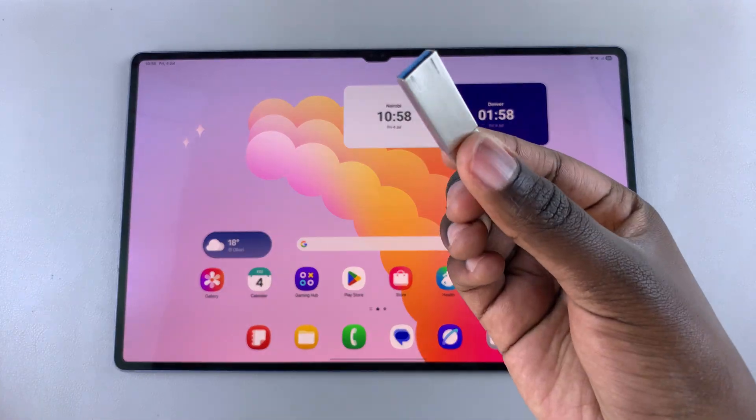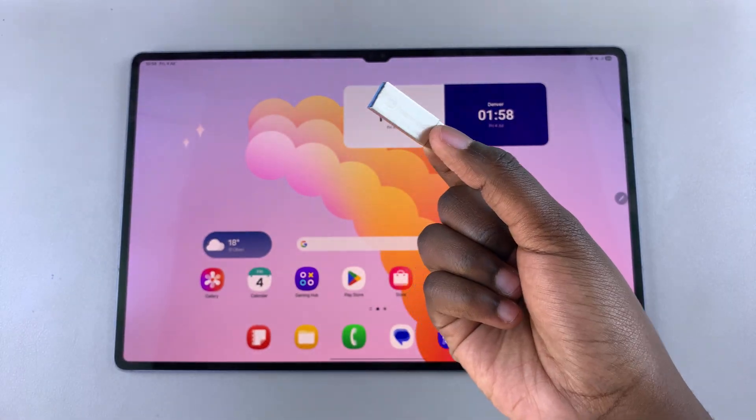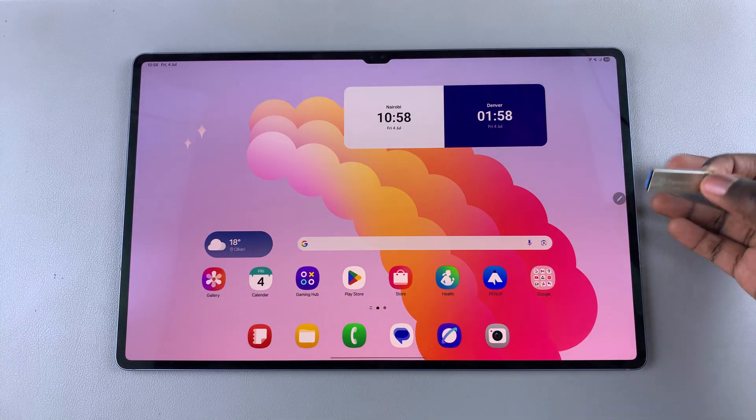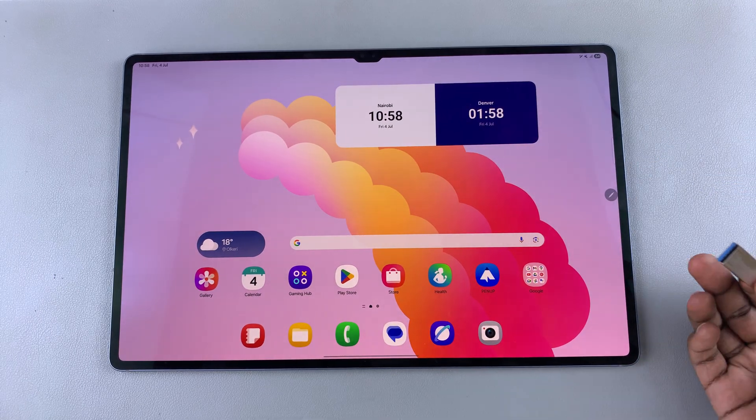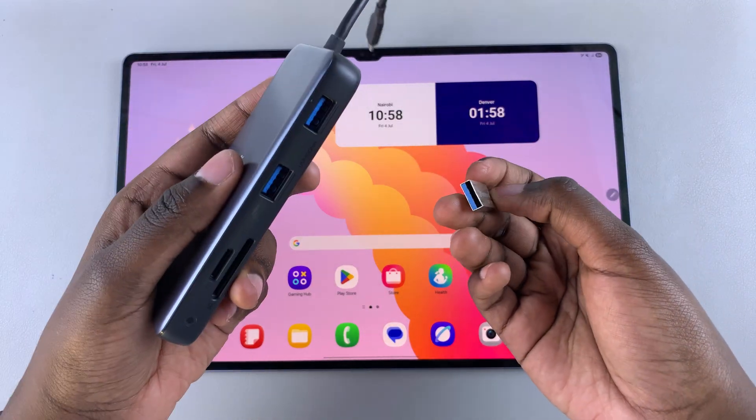This is only if you're using one of the older models of the USB flash drive. If you have one that is Type-C, you can just insert it directly into the charging port of your tablet and easily connect them. But because I'm using an older one, I will need an adapter.